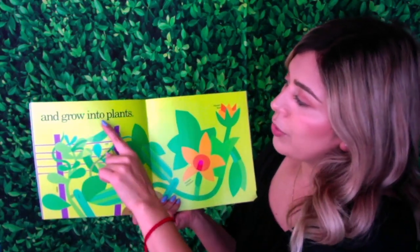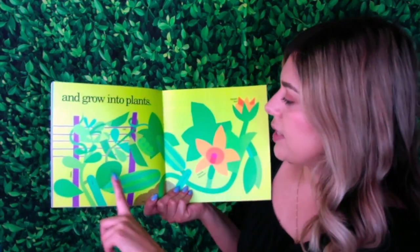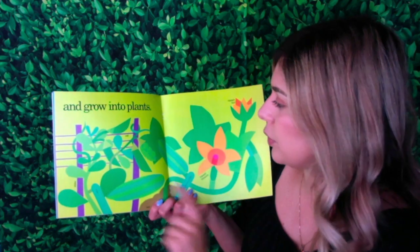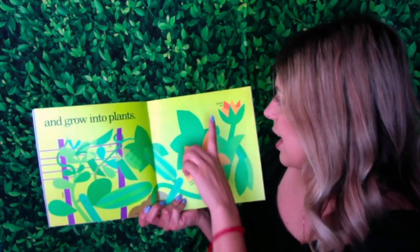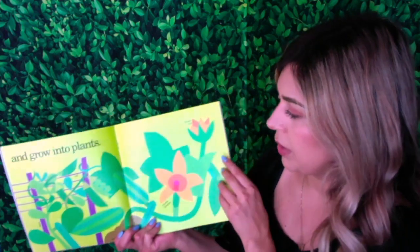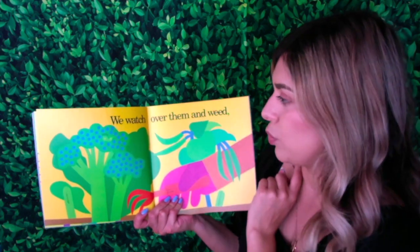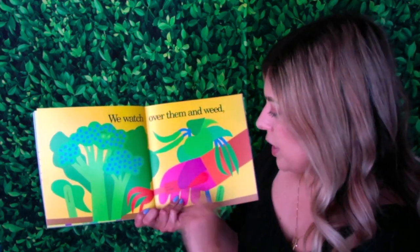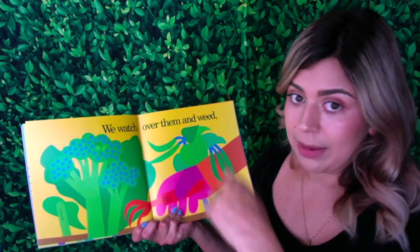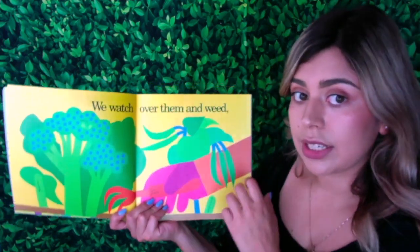And grow into plants. So we have some squash right here growing against that net. There's the bud, the squash blossom, and here is the zucchini. We watch over them and weed. They're using a hand grubber to weed. That means they're taking out anything that doesn't belong there that's affecting the plants.